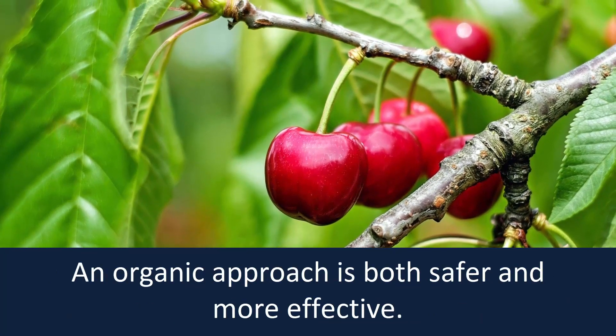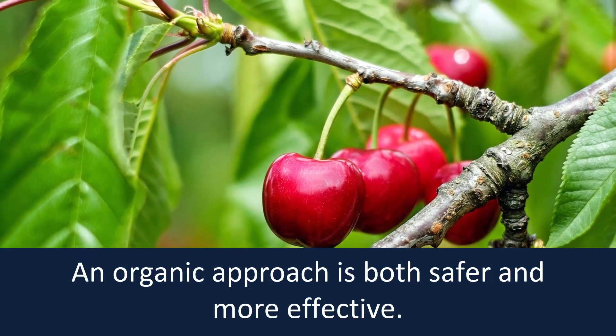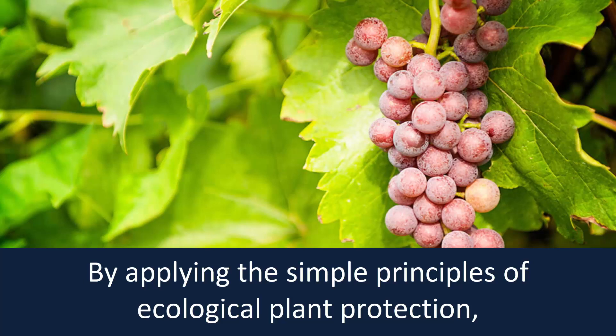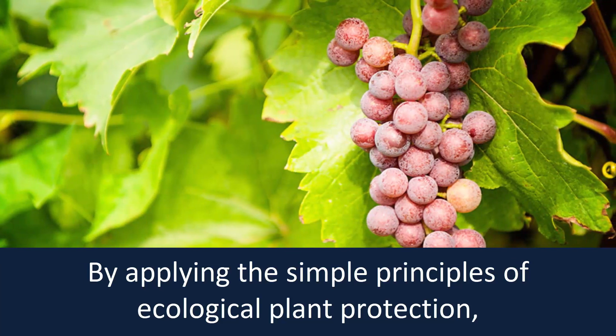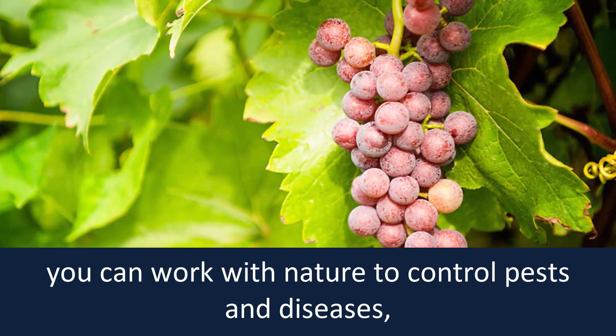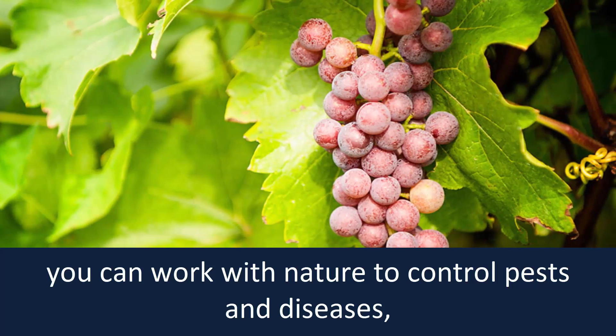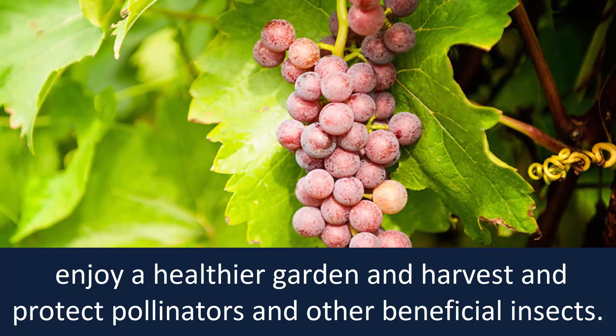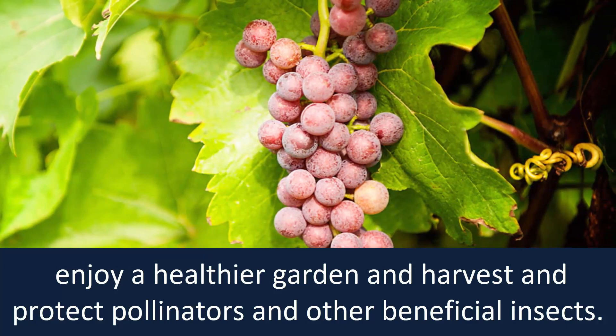An organic approach is both safer and more effective. By applying the simple principles of ecological plant protection, you can work with nature to control pests and diseases, enjoy a healthier garden and harvest, and protect pollinators and other beneficial insects.